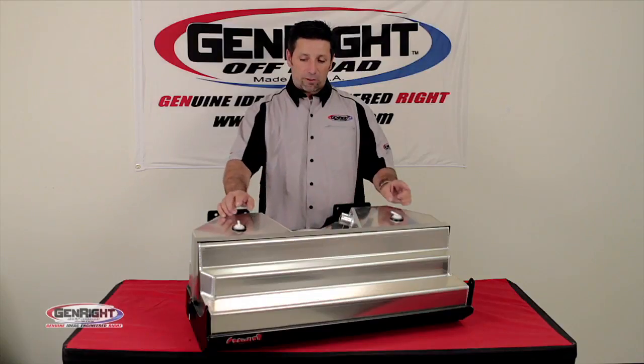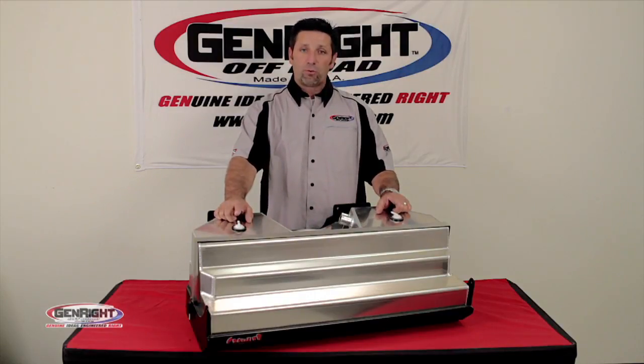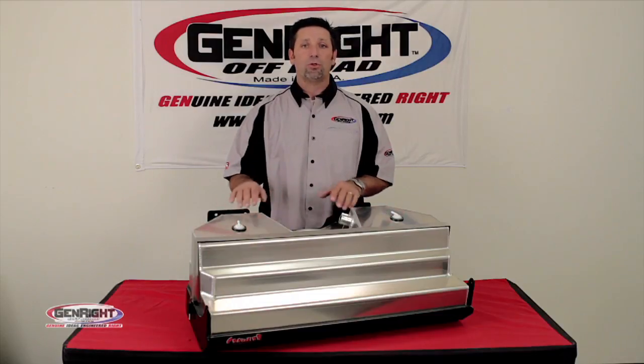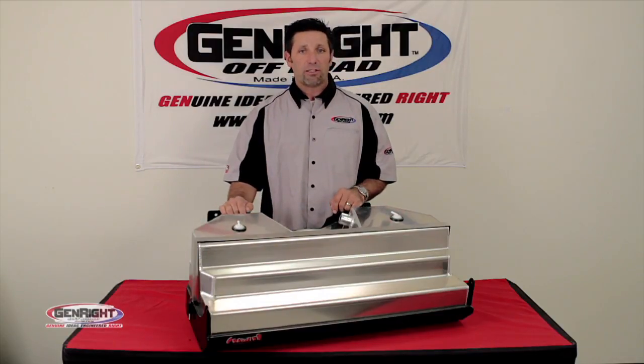We even include two new factory Mopar vent valves, which tie this tank back into your EVAP system, so you won't get any check engine lights.